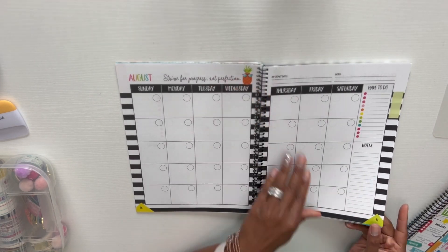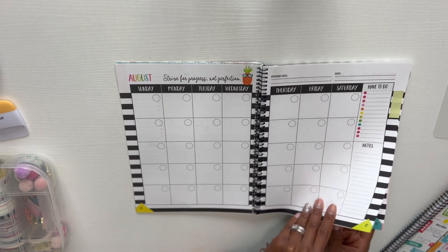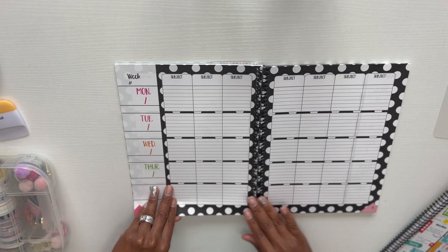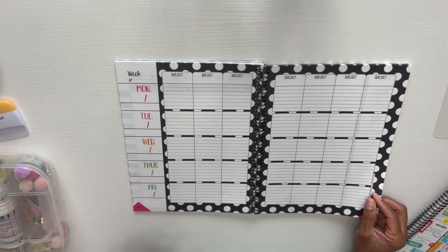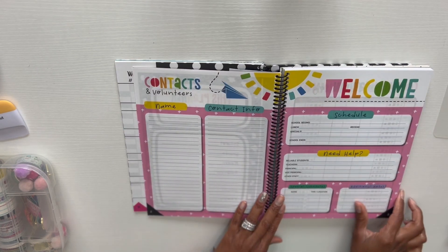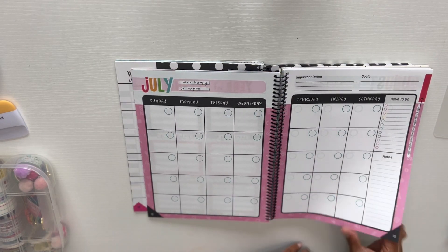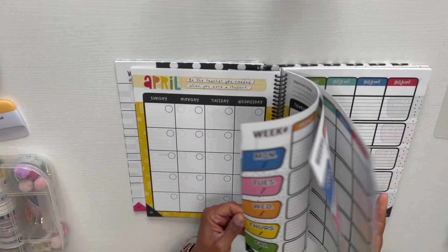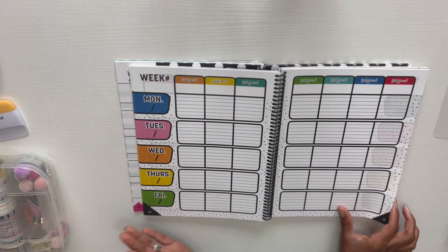It comes with tabs for you to label yourself. It starts in July, which is good because I start back with trainings in July. All the months are up front, and then you get into the weeks — so you go from June and then into your weekly pages. That's going to be the biggest learning curve for me. The second planner is set up the same way: communications log, notes page, year at a glance, all the months, then the weeks.